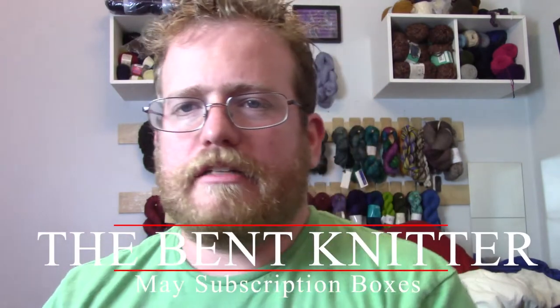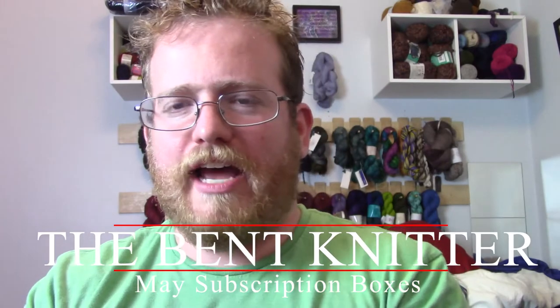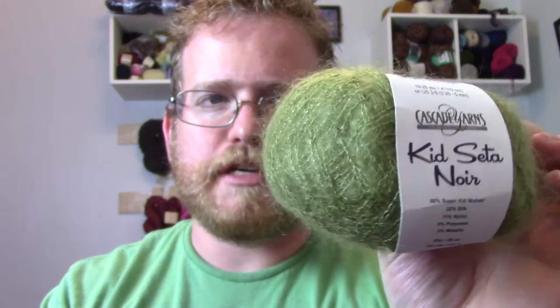Hi everyone, welcome back to the Vet Knitter! I hope you've all had a good week. First, let's go over the poll that just took place on my Facebook page. For the kids, I know there's going to be a scarf made with this, which I'm looking forward to. I'm not quite sure what pattern I'll use, but it should be fun.